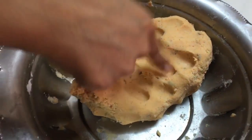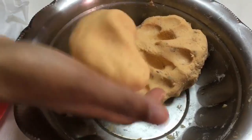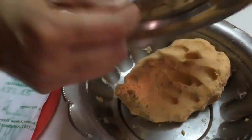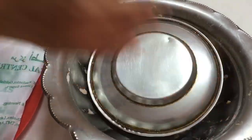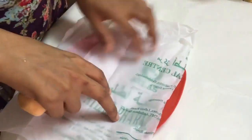Our dough is all nice and smooth as you can see. I've taken a big ball of the same dough and now I'm going to cover this dough, because the rice flour tends to get very hard and forms a layer on the dough which we do not want. I've taken a plastic sheet — you may even use a wax paper.